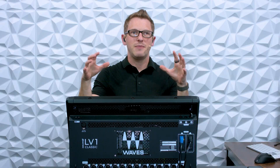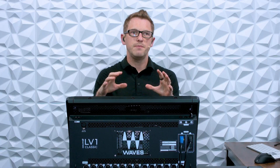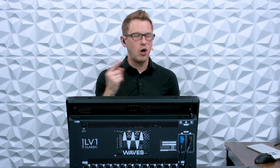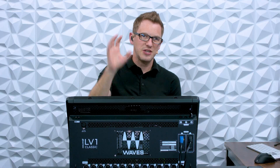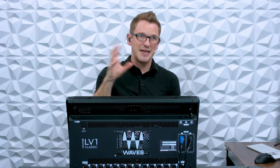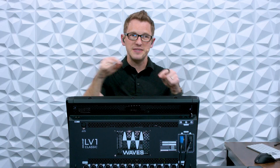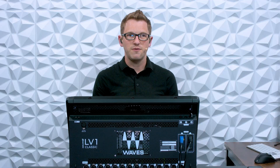I have my LV-1 Classic here from Waves and I'm super excited about this console, but what if we want to set up this console on a Dante network that already has Dante mixers? I have a Dante network set up and it already has a mixer set as primary on that Dante network, and I'm just wanting to add this in — maybe to a broadcast situation or a monitor desk, that sort of thing.